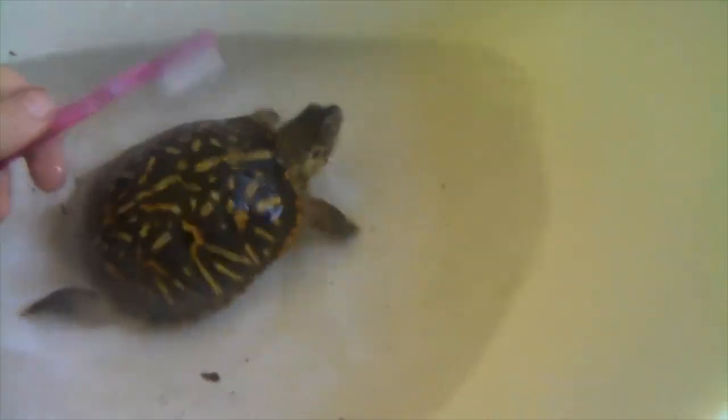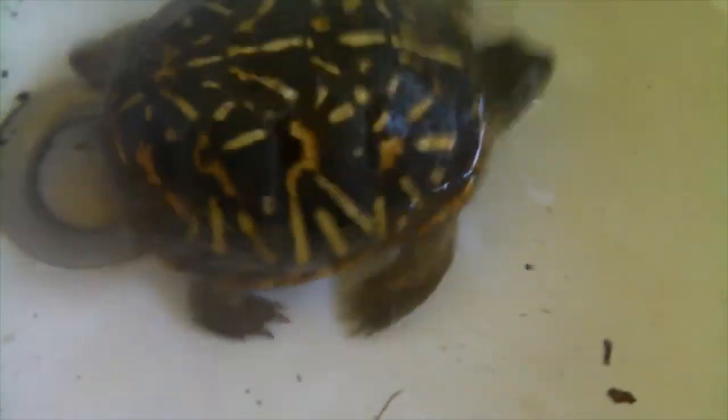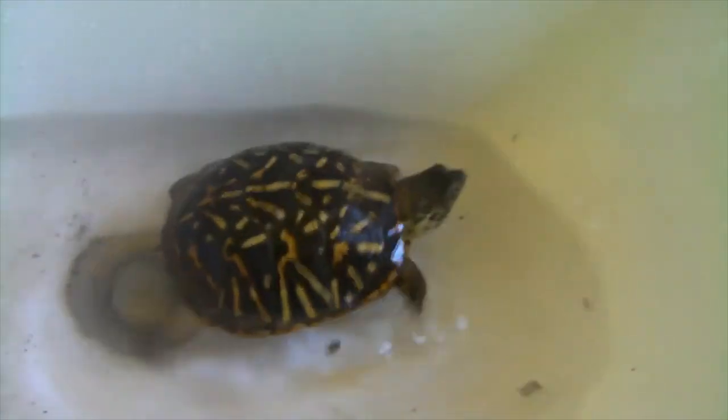None of the bad things in the sink will hurt your turtle, and all the things your turtle leaves behind in the sink don't hurt you — because remember, turtles do carry salmonella sometimes. Aquatic turtles are a bit more likely to, so you always have to keep it safe. As you can see, Leo's legs are getting a lot lighter because all the dirt that was on her is getting washed off. I'm going to stop scrubbing and just let Leo chill for a bit.